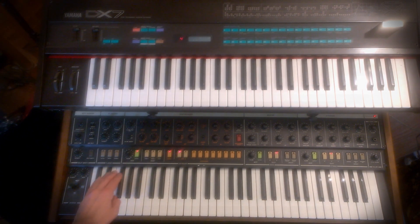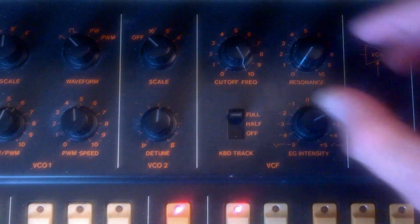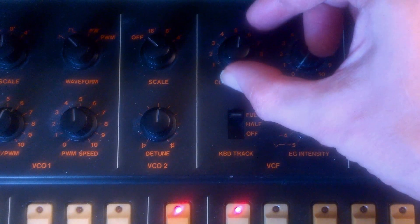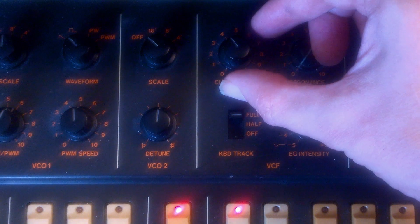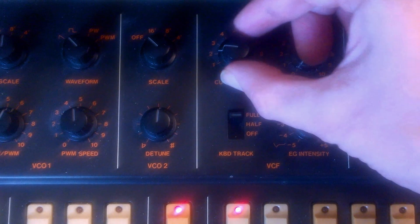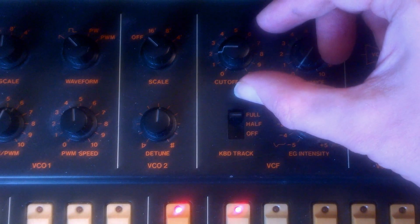Analog synths, like this Chord Trident, used the filter to modify a bright waveform. For example, this is a saw wave. By changing the cutoff frequency, I can make the tone more dull. And if I bring it all the way down, it's almost a sine wave.